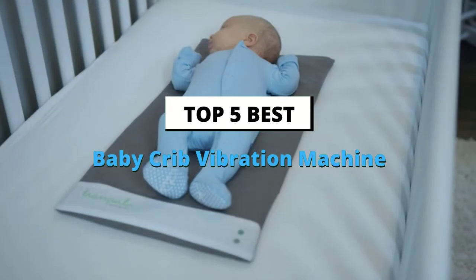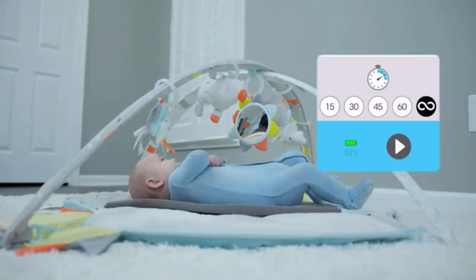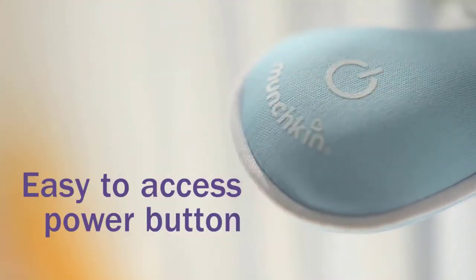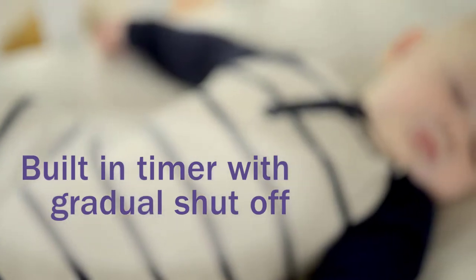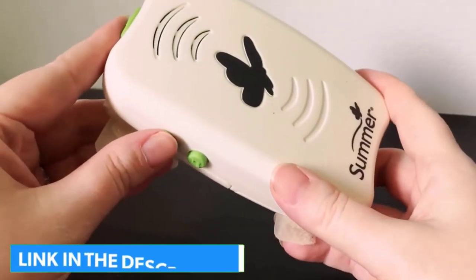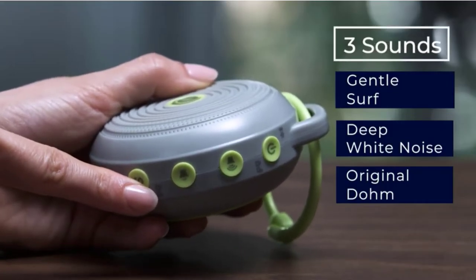In this video we are going to be checking out the best baby crib vibration machines you can buy right now. We made this list based on our personal opinion and hours of research, and we have listed them based on the type of features and price. We have included options for every type of user. If you want more information and updated pricing on the products mentioned, check the links in the description below.